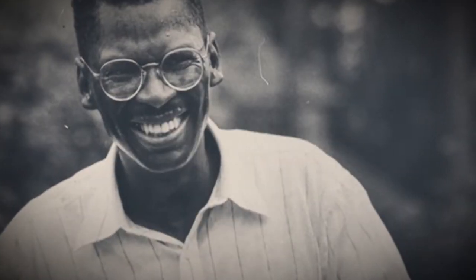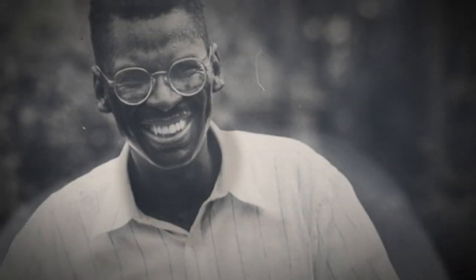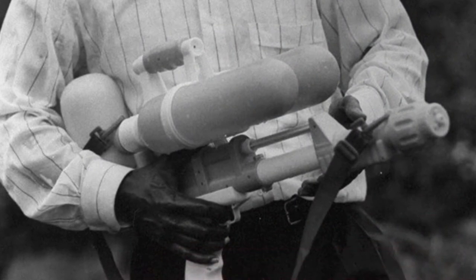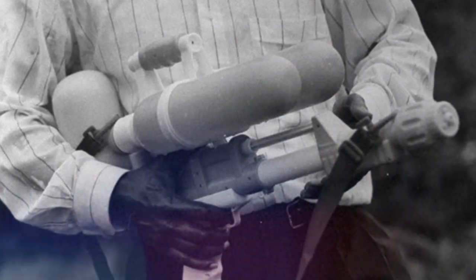Who is Lonnie Johnson, you may ask? He is a former member of the US Air Force and a former NASA nuclear engineer working in the Jet Propulsion Laboratory. Growing up in Alabama, he loved tinkering at home, even winning first prize at a science fair sponsored by the University of Alabama.